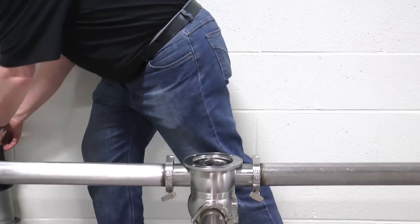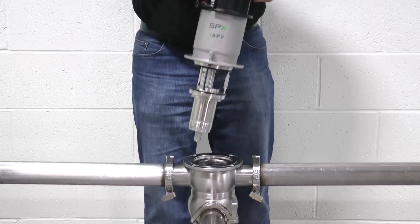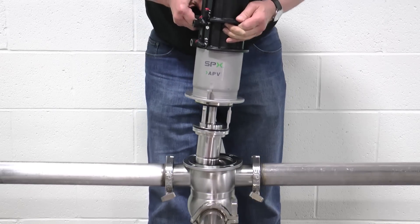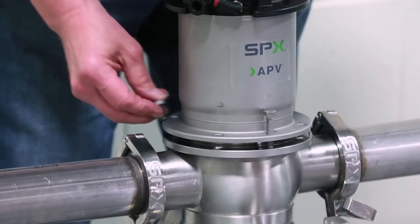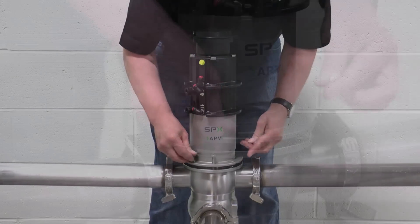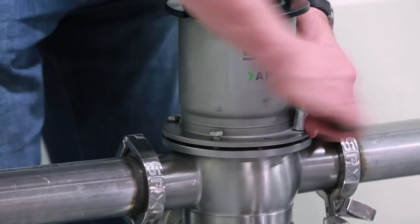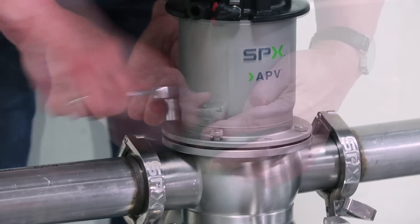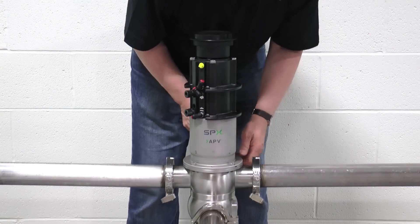The valve insert is now ready to be installed back into the process pipeline. The jacking screw should initially be kept in place. Note the orientation of the valve insert and carefully lower it into the valve housing. Once the valve is in the correct position, all four flange bolts can be installed finger tight. Next, remove the jacking bolt before tightening the flange bolts with a 13 mm wrench. Based on production schedules, it may be beneficial to stock a spare insert with newly installed seals to expedite changeovers and minimize downtime.